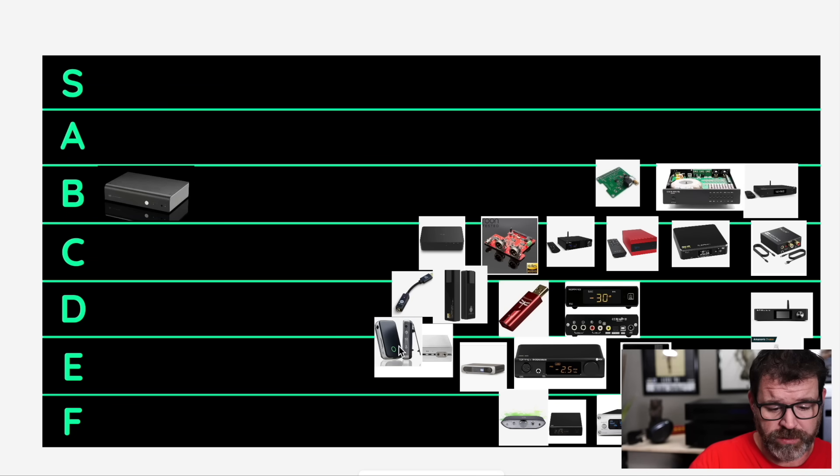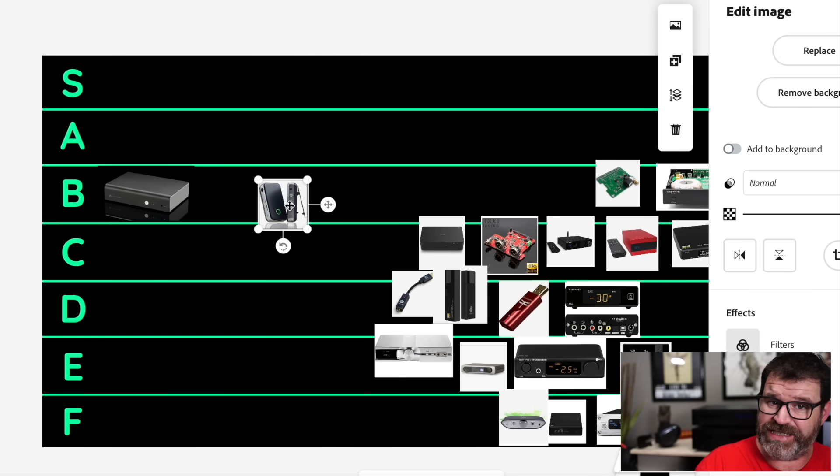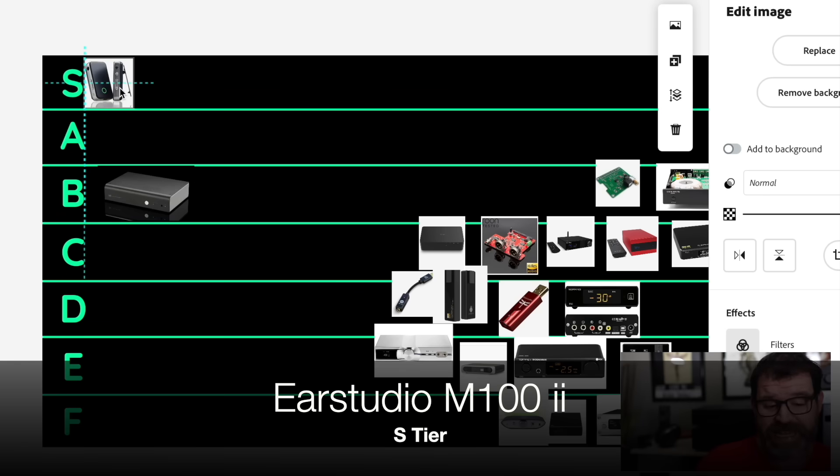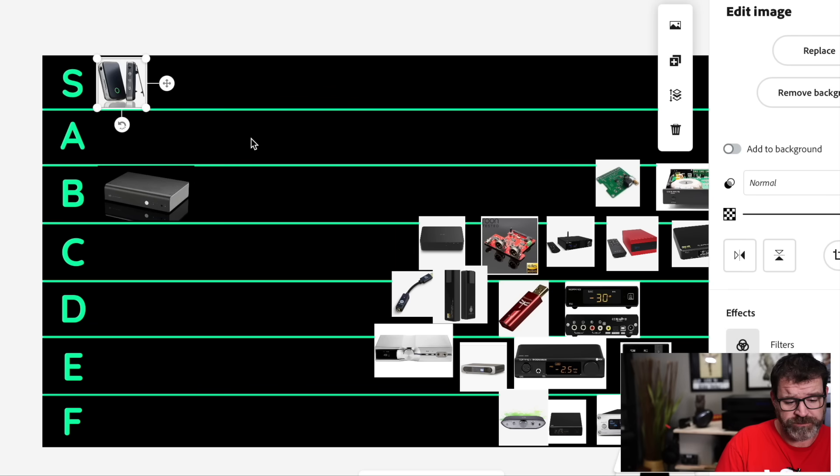Let's go to the EarStudio M100 Mark II. Now some of these are going to be not a traditional DAC per se — they could be a dongle DAC — but all of these, for the most part, first and foremost are DACs. The EarStudio M100 Mark II is a Bluetooth receiver but can also be used as a USB DAC. It's going in S tier — it's $80 right now, and it has one of the best companion apps. Most DACs don't have a companion app; this one has a companion app with 10-band parametric EQ. Whole bunch of good stuff — it's incredible. You can actually use it as a preamp; I've used it as a Bluetooth receiving preamp. It doesn't put out two volts per se, but it will get close. EarStudio M100 Mark II — S tier.